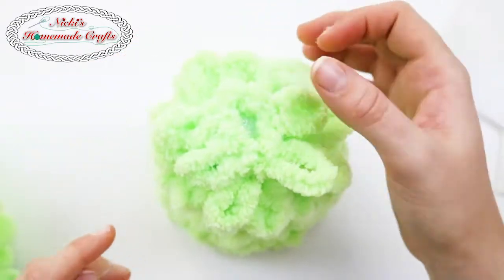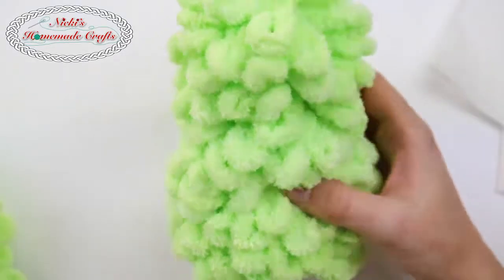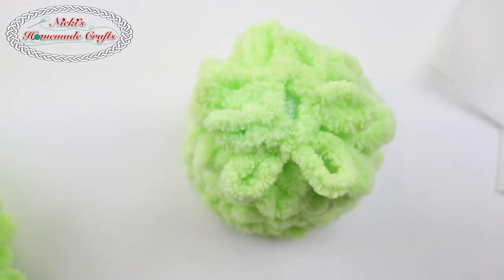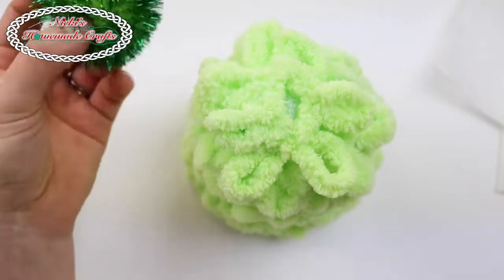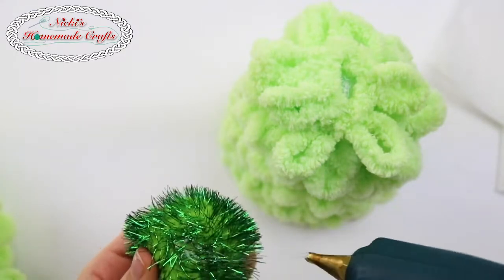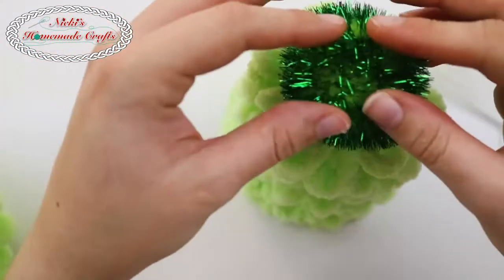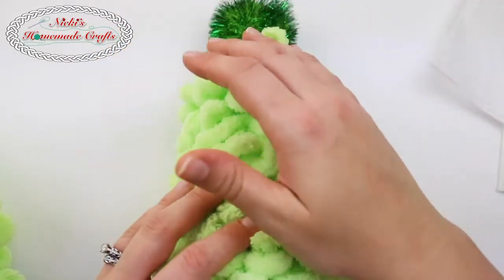Once you reach the top, as you can see I did right here, we're now going to decorate it with our little pom-poms. The first thing I'm going to grab is my big green pom-pom. All I'm going to do is put some hot glue on it and put it right on top — and look at that, it already looks really cute!